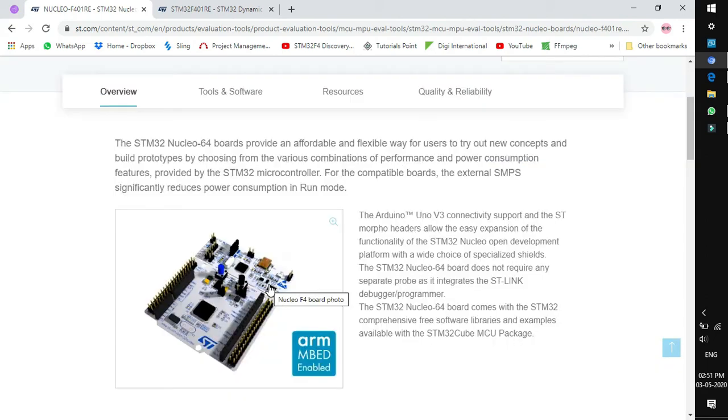Another important thing we need to look for is whether the target board has an onboard debugger or not, because it is very essential for any engineer getting started in embedded. If you look in the description, it says it integrates the ST-Link debugger and programmer. The upper section of this target board is an in-circuit debugger manufactured by ST.